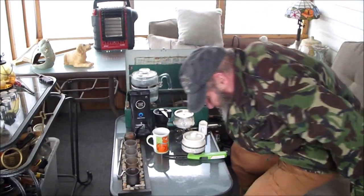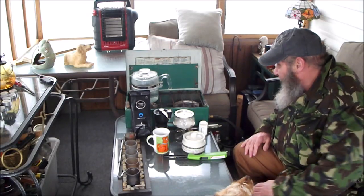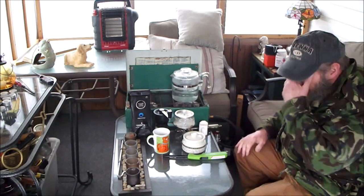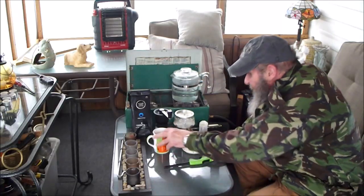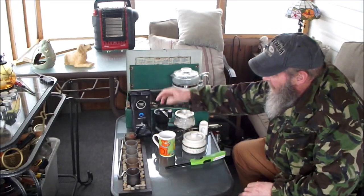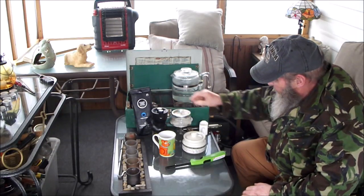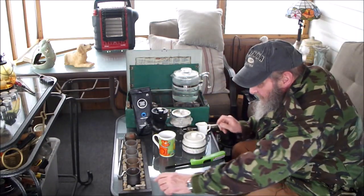We'll let that burn out. Welcome back to our Bluegrass Bushcraft coffee challenge. Today we're going to do our six-cup Pyrex percolator, because that's what I feel like using. We've got a new cup — 25 cents — some Three Sisters coffee, which we've been working for a while. Freshly ground, and a little bit of milk.